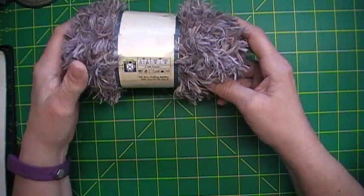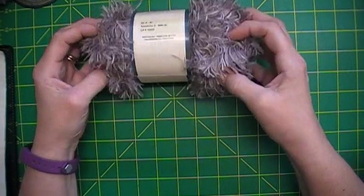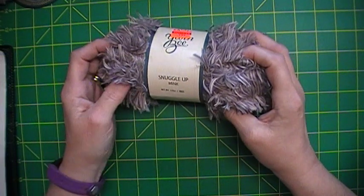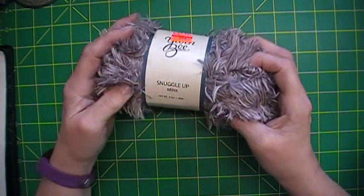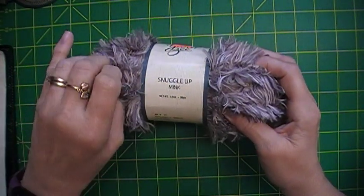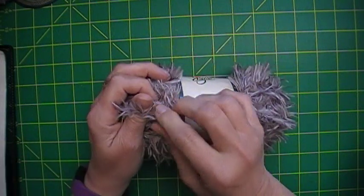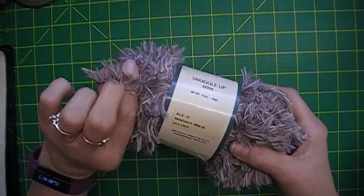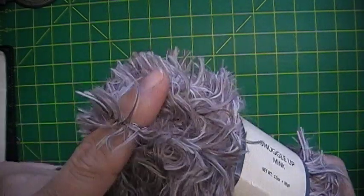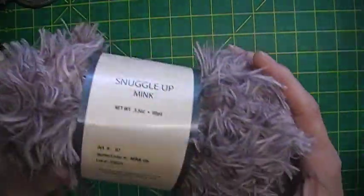They call this a size 5 bulky, and I'm sorry, but where you get a five bulky out of that I'm at a loss — there's no way this is a five bulky. It's probably rated that way because of the length of the fuzz. But anyway, I thought that was quite the deal.